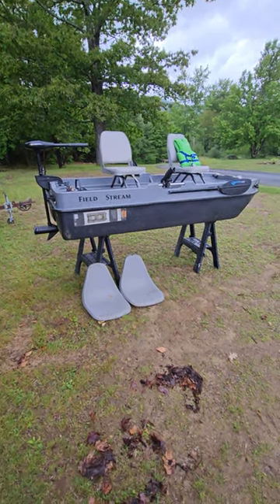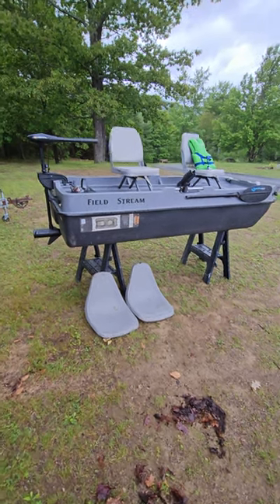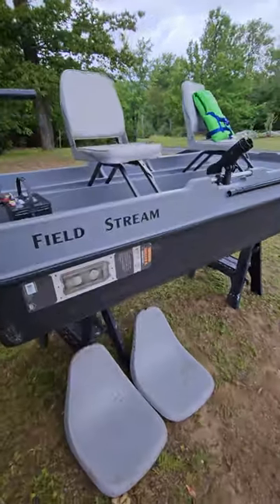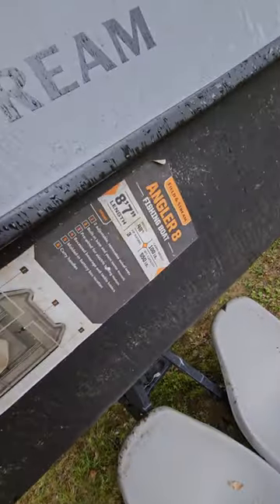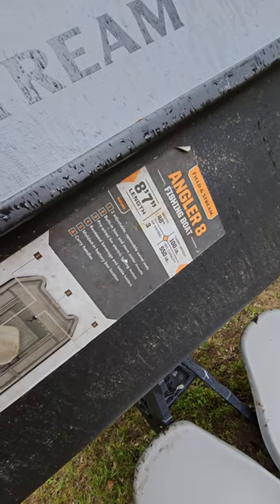Quick video on a fishing boat we are selling because it's raining. This is a Field and Stream or Dick's Sporting Goods Angler 8 — an eight foot seven inch fishing boat with two person capacity, in really good shape.